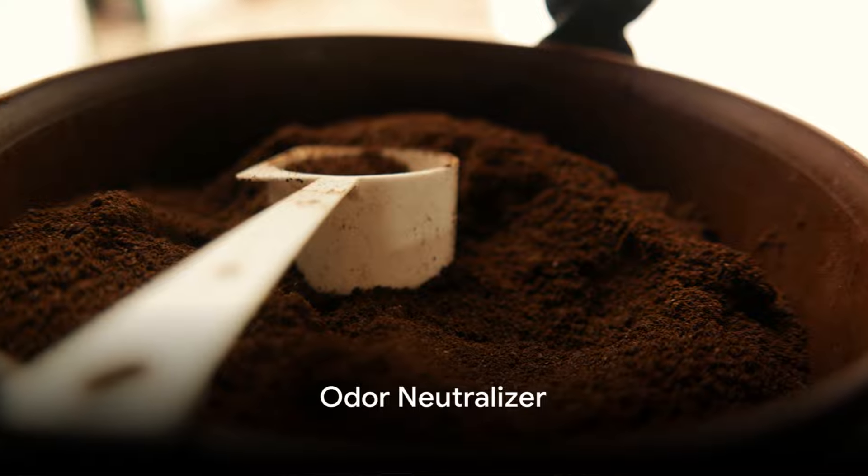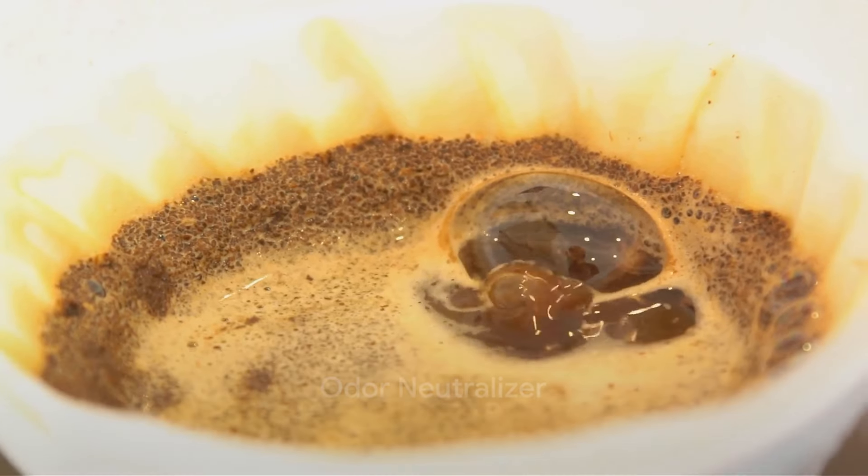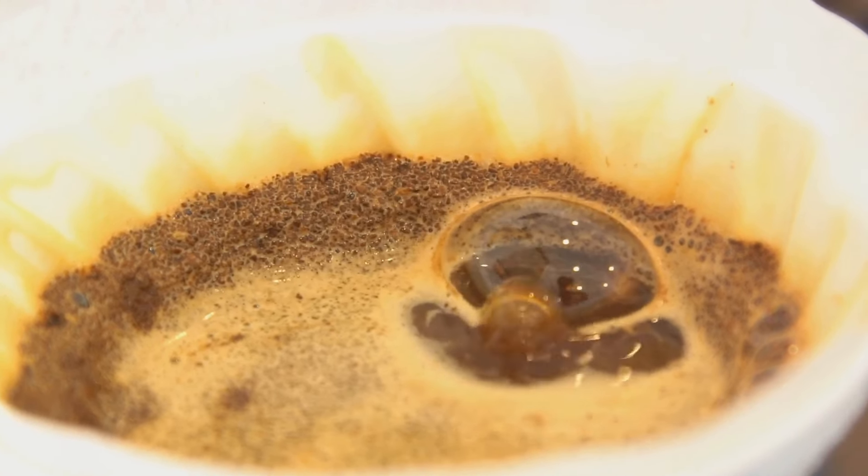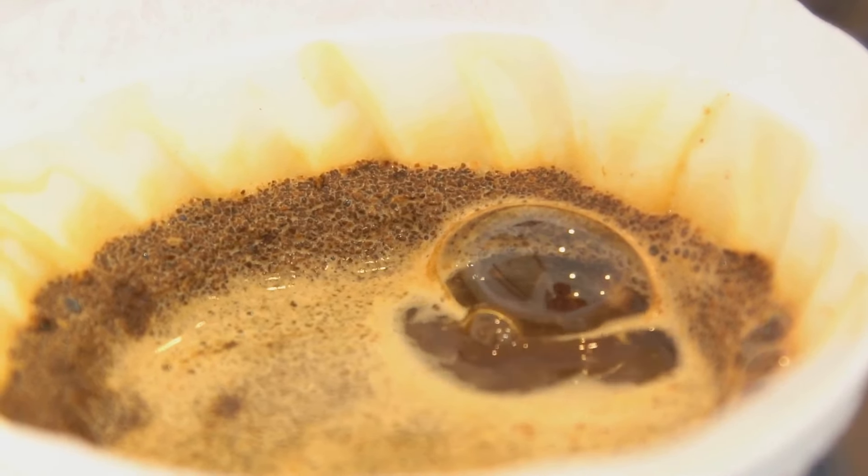Fourthly, coffee grounds can be used to neutralize odors. Place a bowl of dry grounds in your fridge or freezer to absorb unpleasant smells. They can also freshen up your hands after chopping onions or garlic.